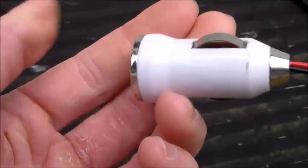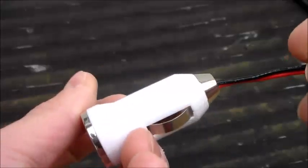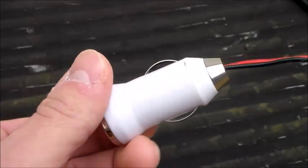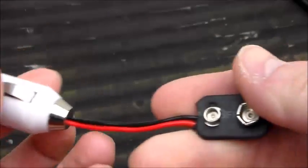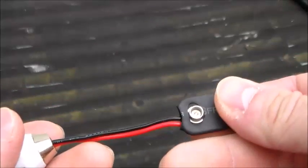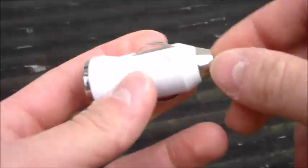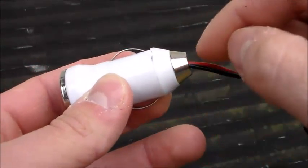First off, I want to apologize for all the wind noise — it's a little windy out here today. This was originally a 12-volt cigarette outlet charger that I wired up to an actual 9-volt power connector.